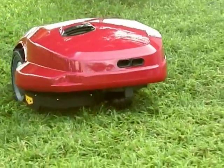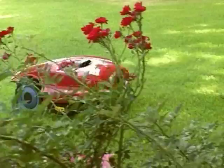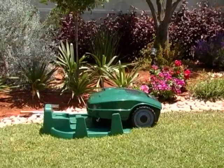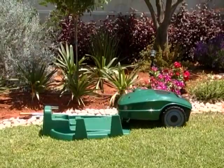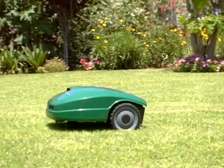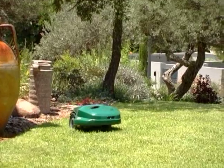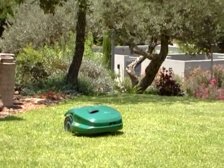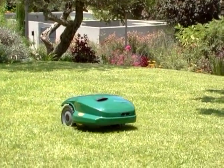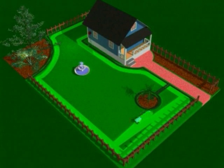Thank you for buying Robomow from Friendly Robotics, the simplest, safest and most convenient way to maintain your lawn. Robomow will automatically depart from its base station on the days and at the times you have scheduled, mow your lawn and return for charging. It's convenient — Robomow gives you free time for other more productive things. Robomow is an advanced battery-powered electric mulcher, making it environmentally friendly as well.